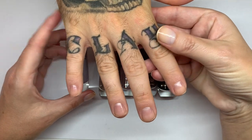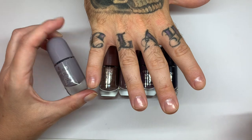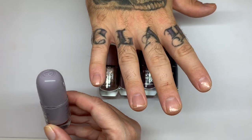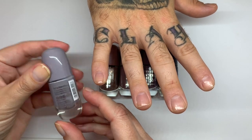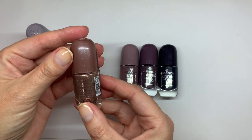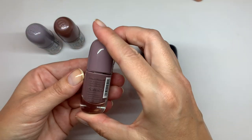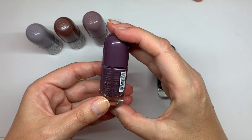We have five colors so we're gonna do two each, because sometimes it's hard to judge how the polish applies based on how it goes on one nail. So this is 'Say Something' from Essence, this is 'Disco Fever', this is 'We Go Together', 'Free Spirit'...